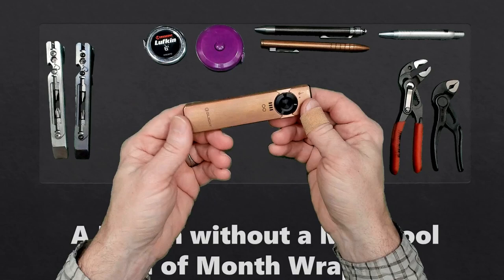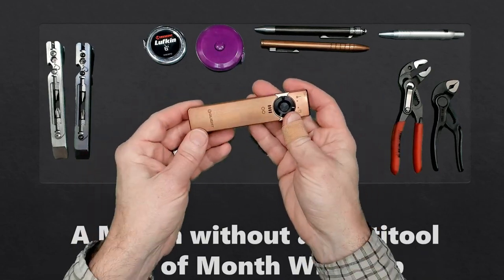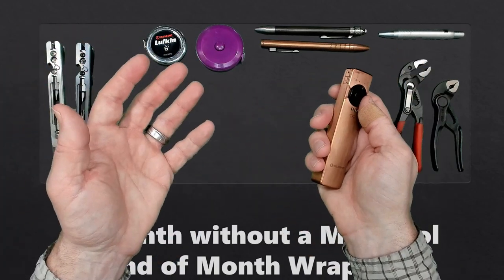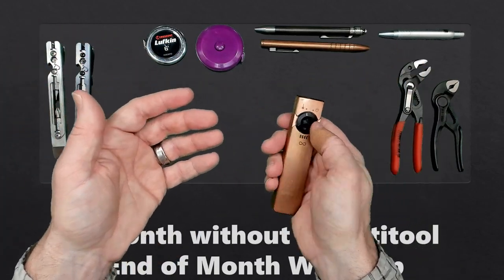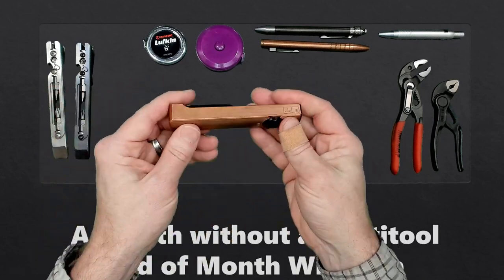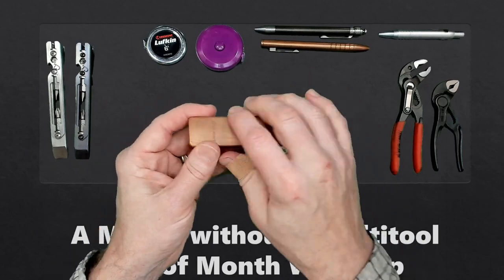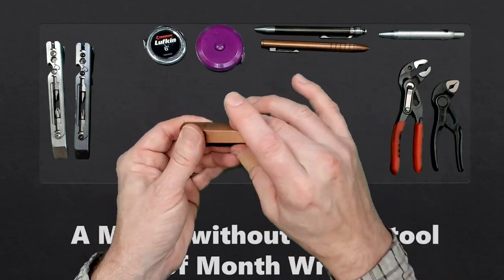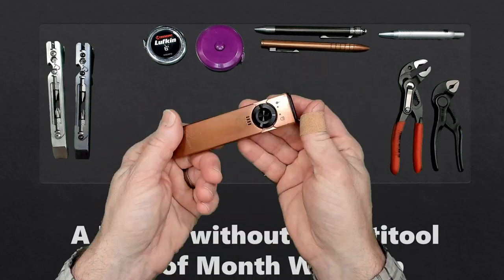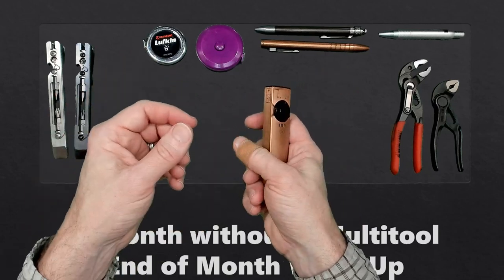Next, we have the Olight Arcfeld. This has become my daily carry flashlight for several months now when I'm not purposefully experimenting with others. It has a cool little green laser pointer, but the real attraction is this shape and format. I'd be interested in hearing in the comments about other flashlights with this type of format — I think I could carry them in the future and I'm interested in trying other brands.